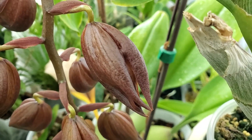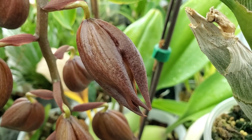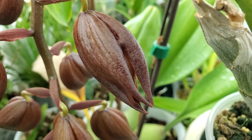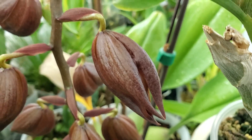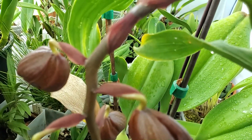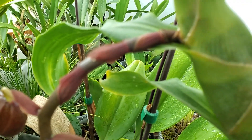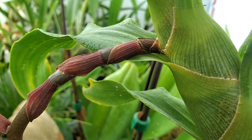I noticed the surface of the flowers looked a little weird, a little wrinkly. I started inspecting the stems more closely, and wouldn't you know it, I found spider mites.